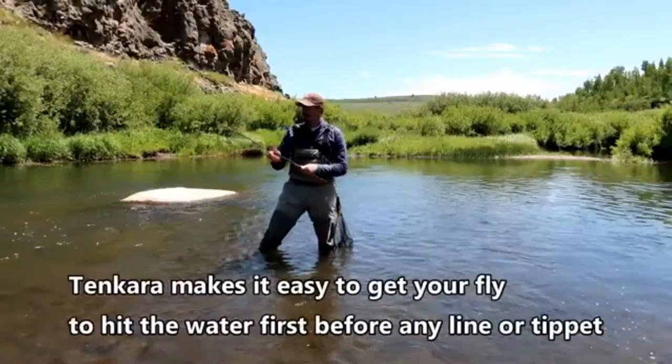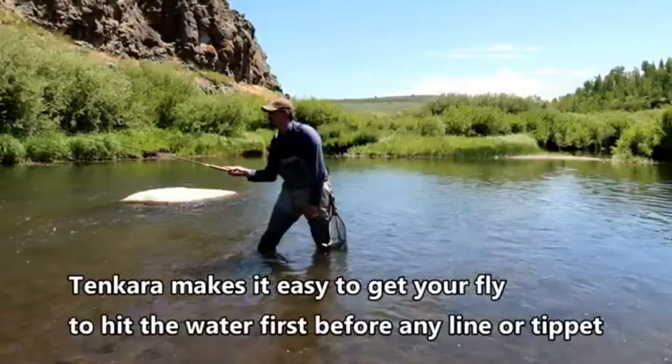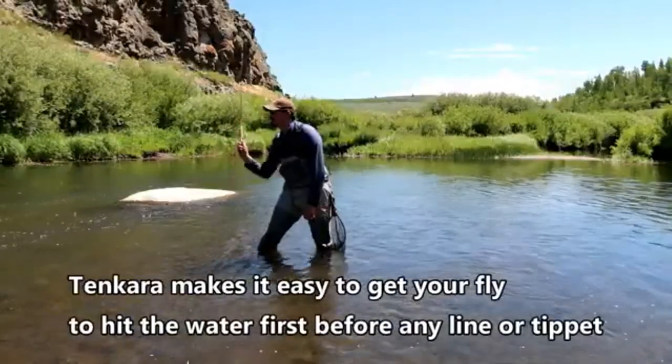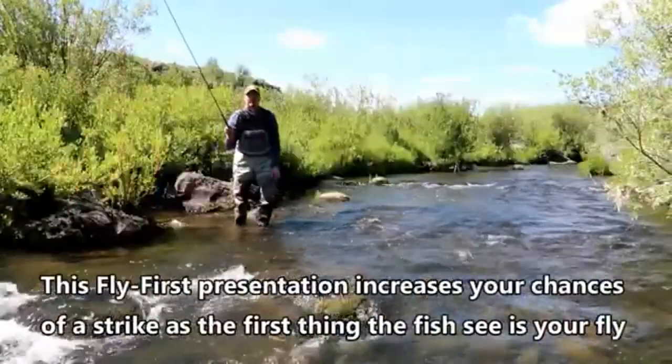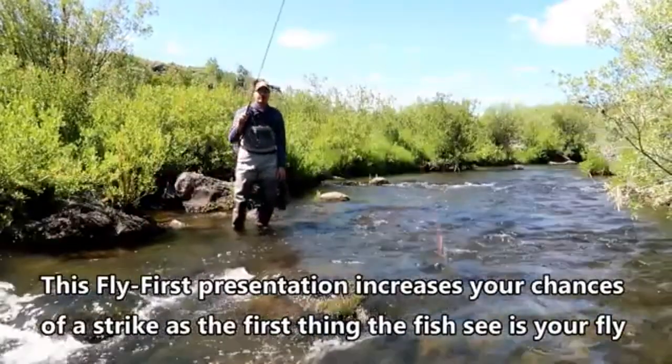Tangara makes it very easy to get your fly to hit the water first before any line does. This fly-first presentation increases your chances of a strike, and the first thing a fish will see is your fly.